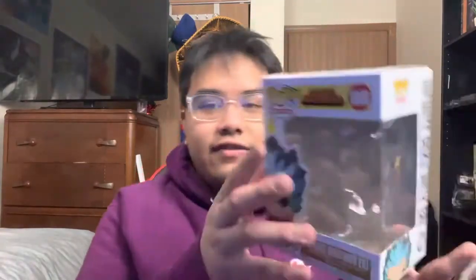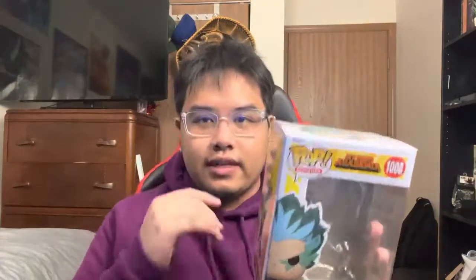I have this carpet rug from NA Stock — not sure if they still carry it — but this is Tanjiro's kimono pattern with the water breathing design, since that's what Tanjiro uses. I thought it was cool because now that I have Giyu, I can put him on top of it if I ever take him out of box — but that's a maybe.